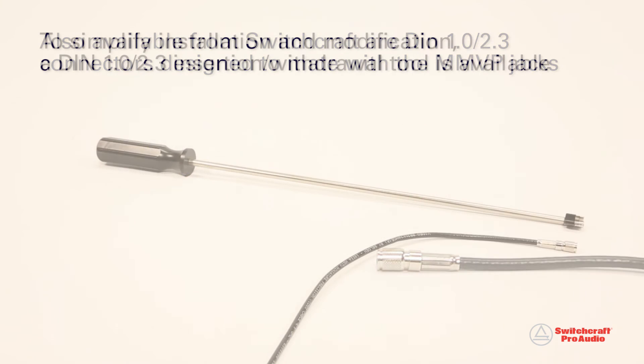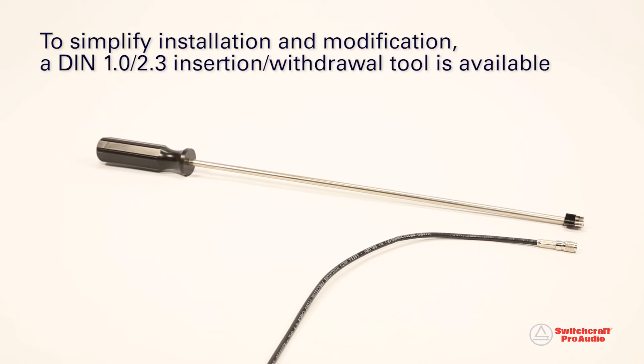To simplify installation and modification, a DIN 1.0/2.3 insertion withdrawal tool is also available.